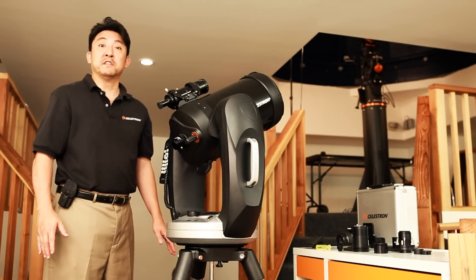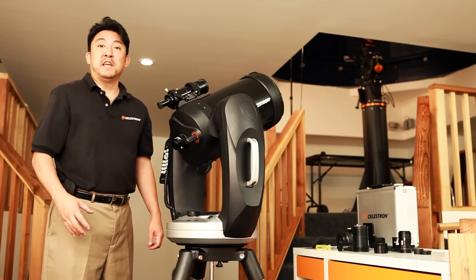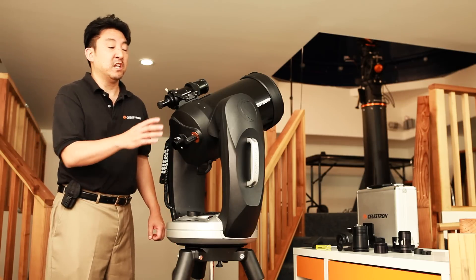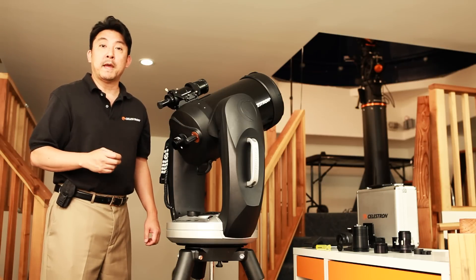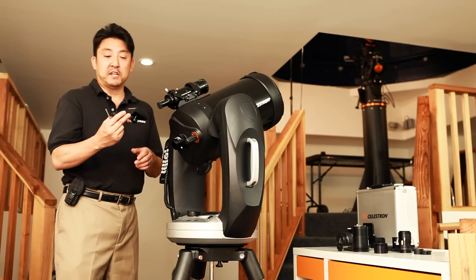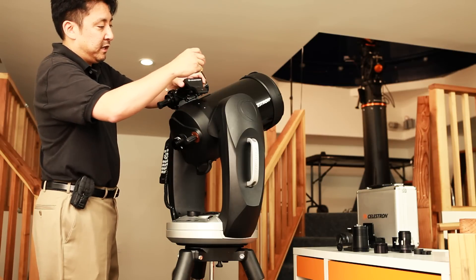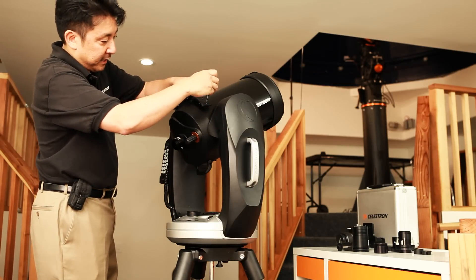The next couple of methods are going to involve DSLR cameras. One of the great ways of taking a wide-angle shot of the Milky Way or meteor showers is to piggyback a DSLR camera to the rear cell of a Schmidt-Cassegrain telescope. To do this, you need a piggyback adapter. So we have our Celestron piggyback adapter here, and I'm going to screw it into the two holes, which I've already removed the screws from previously.